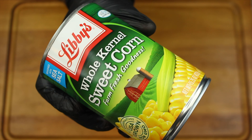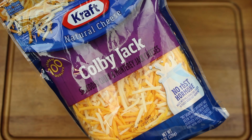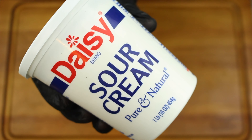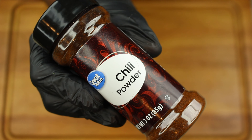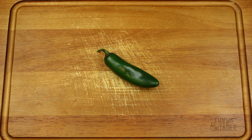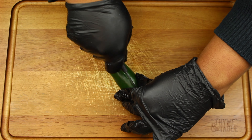For this recipe you'll need whole kernel sweet corn in a can, cotija cheese, Colby Jack cheese, sour cream, cream cheese, butter, chili and lime seasoning, chili powder, jalapeño, lime, and cilantro. We're going to begin by dicing a jalapeño.